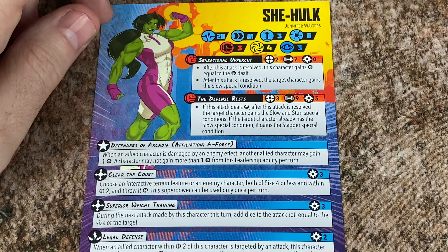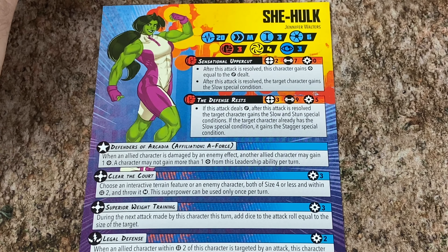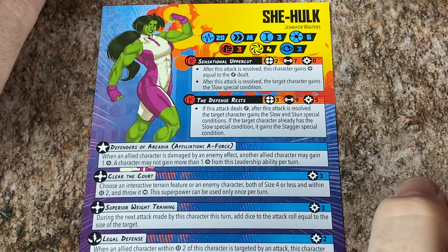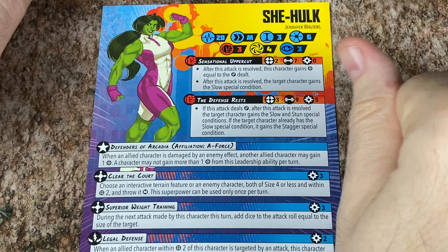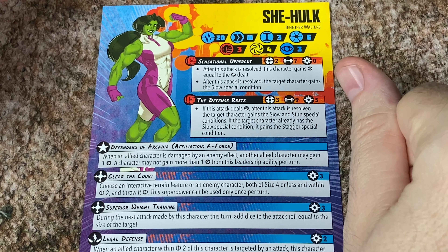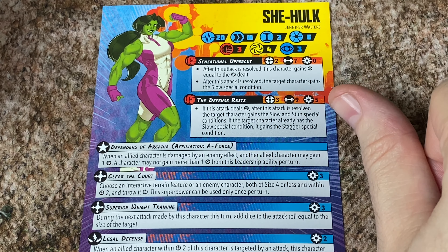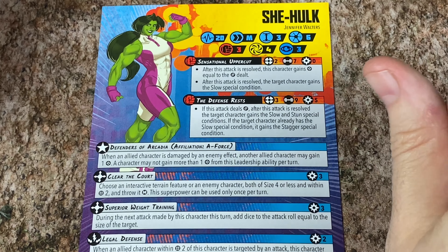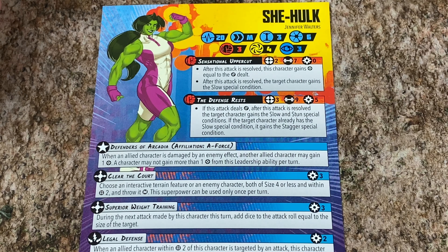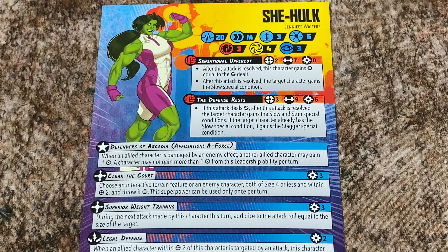She's going to have an A-Force ability. She's got 20 health, and she's also not going to flip her other side — both sides of this card are the same. So much like the regular Hulk, she doesn't flip, but she's just got a lot of health. She's going to be medium movement, and she's size 3, and she costs 6 to field. She's got 3-4-3 for defense. Her free attack is the Sensational Uppercut — it's going to do 7 dice. She's going to gain power, and then she's going to slow the person after she resolves the attack, even if she didn't hit them.